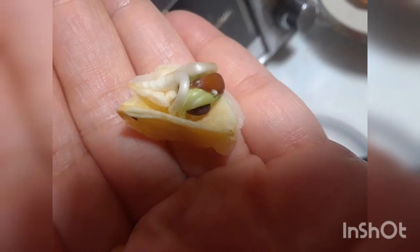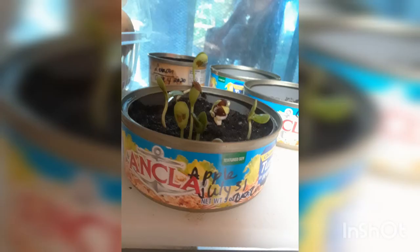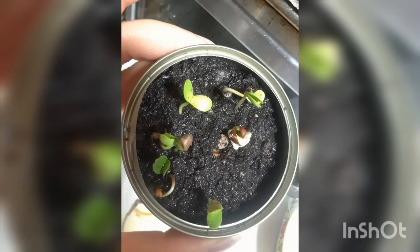Hopefully they'll grow up to be strong apple trees or an apple tree. I don't know, but this is just the beginning. And it's pretty exciting for me, because I'm actually growing these little things. And I'm seeing them grow little by little every day. It's kind of exciting for me.